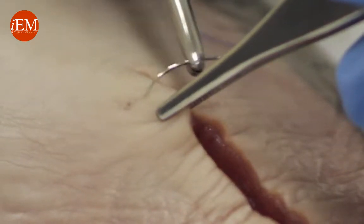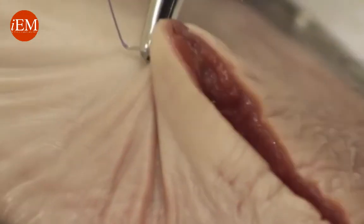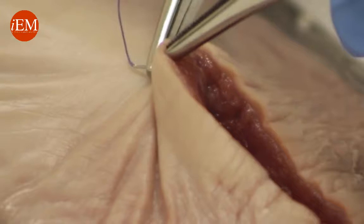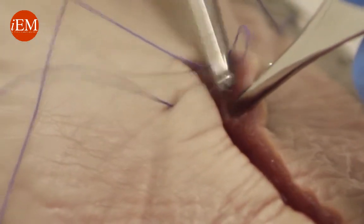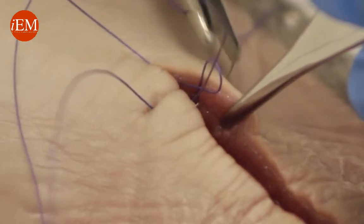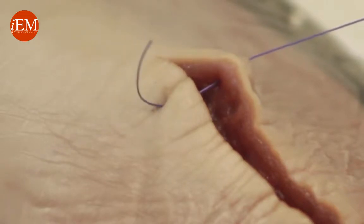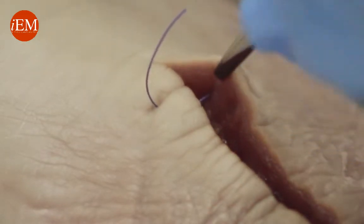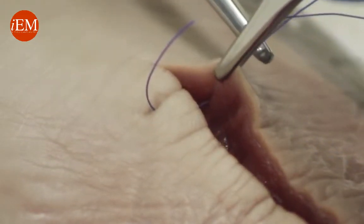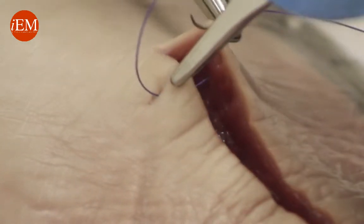We go perpendicular, come through the middle — don't grab the tip — come around the other side. Turn your needle around and grab the edge of the skin very superficial. Same thing on the other side.